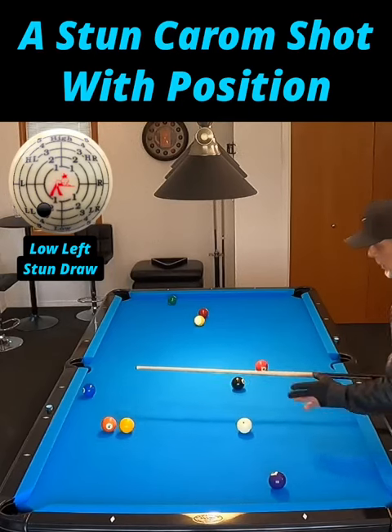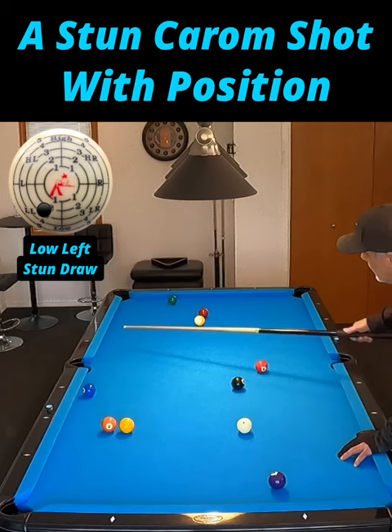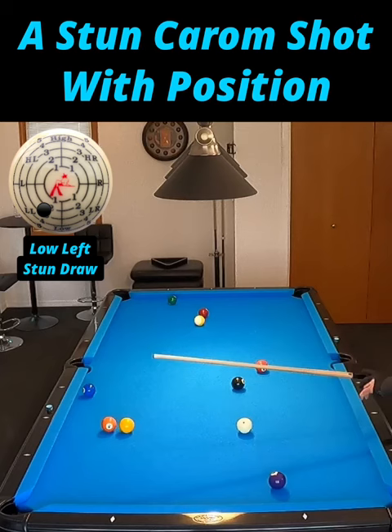I'm calculating that I'm going to put inside draw on this cue ball, because once I make the one, the cue ball is going to go in that direction. I don't want it to scratch, and I don't want it to come back over here — I want it to be more in line with this two. So I'm going to play inside draw and let it stun off the five into the corner. Let's see if we can do it.